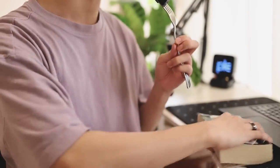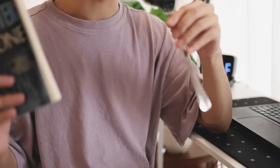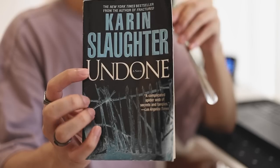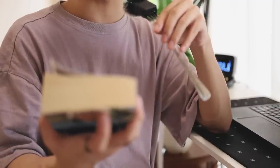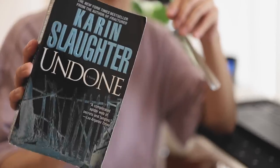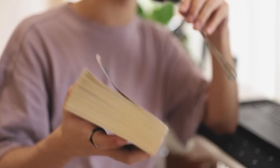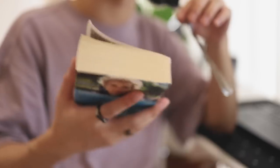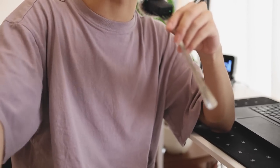For the reading section — I don't have many books right now, but I'm currently reading 'Untamed' by Karin Slaughter. It's a mystery novel about a murder mystery, and it's super interesting even though I'm only halfway through. I wouldn't recommend it yet since I haven't finished it, but so far it's great. I usually read on my free time, not as much as I game, but it's a nice change of pace.